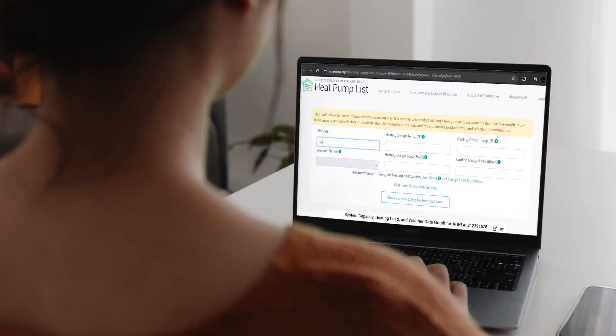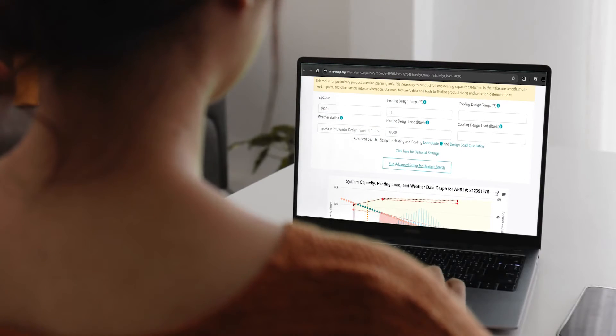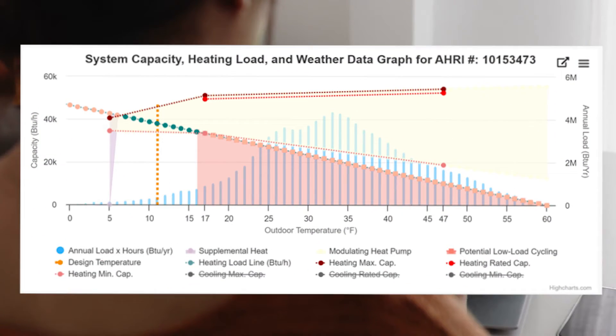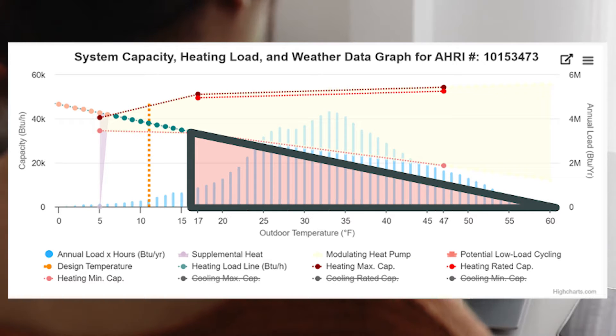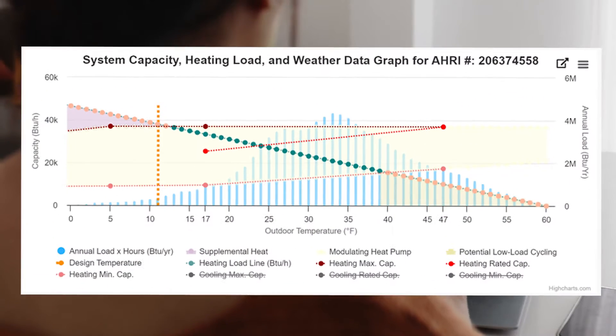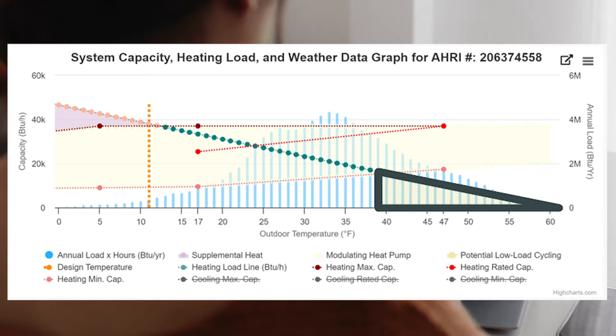Here's an example for the same home with two different heat pumps. For the first heat pump, the balance point is 6 degrees and the annual supplemental heating is almost zero. However, we have now oversized the equipment and it is more likely to short cycle throughout much of the year. On the second heat pump, the thermal balance point is 11 degrees, which is a better fit for the geographic location because, despite needing some resistance backup heat, the equipment operates without short cycling for more of the year.